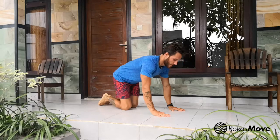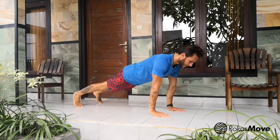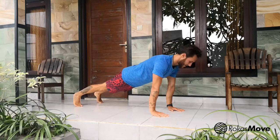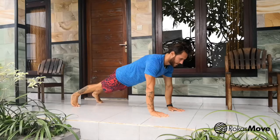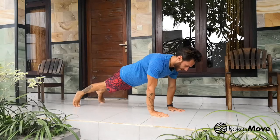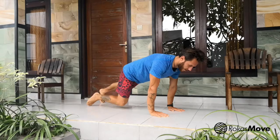Next is from the plank position — hands below your shoulders — and you do the same moves: rocking side to side, forward and backwards, and doing circles in both directions, as many reps as your program requires.